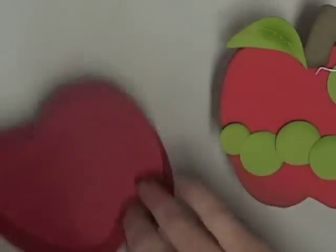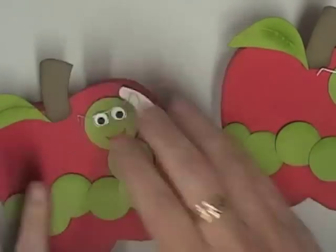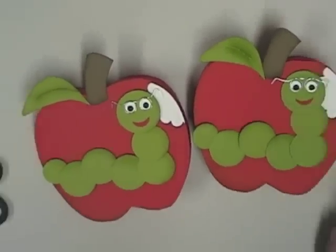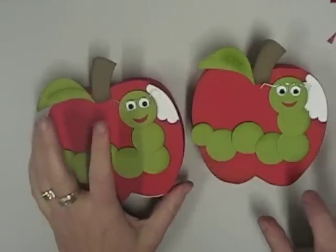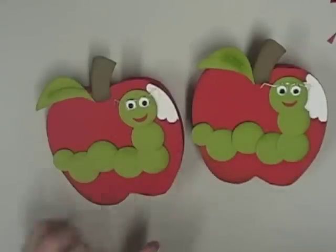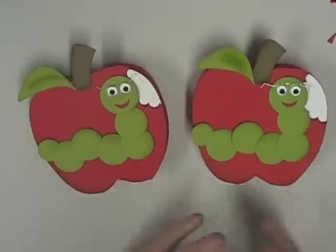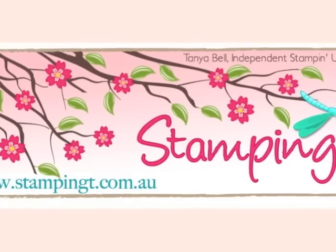There you go guys - the little worm on an apple box! I really hope you enjoy that tutorial. It has been a lot of fun to make. It is not that complicated - as long as you get all of your apples stacked in the right direction, everything will fit together nicely and you'll end up with a gorgeous little box. Have fun with that one, guys, and I'd love to see your recreations. Bye!